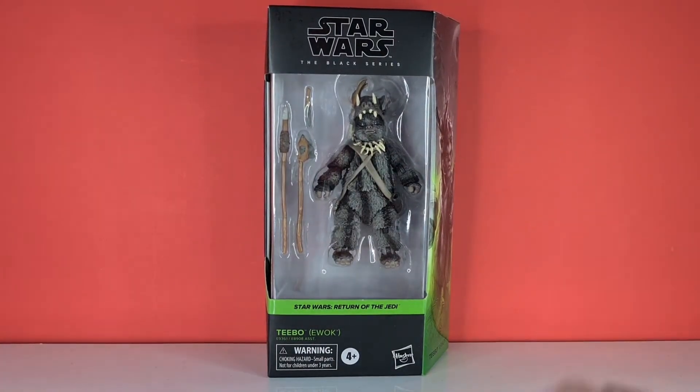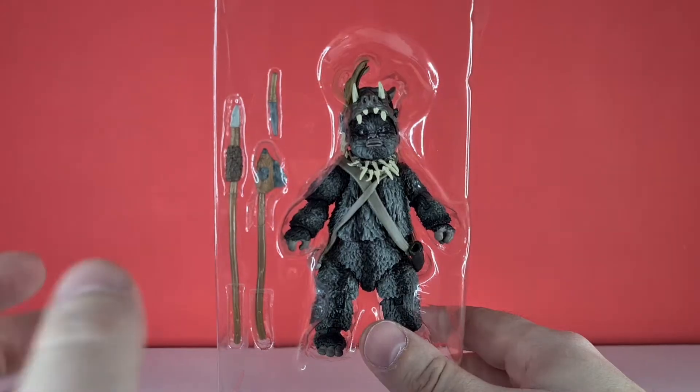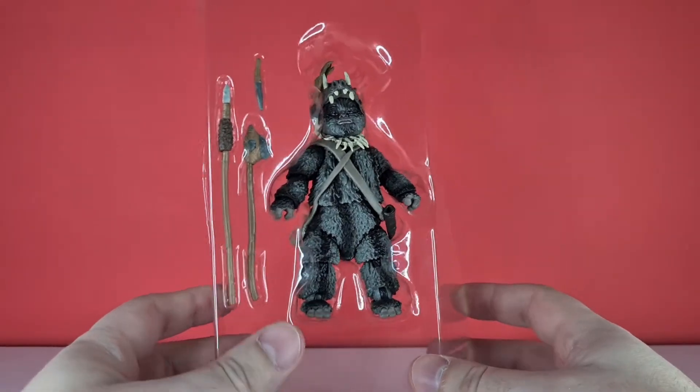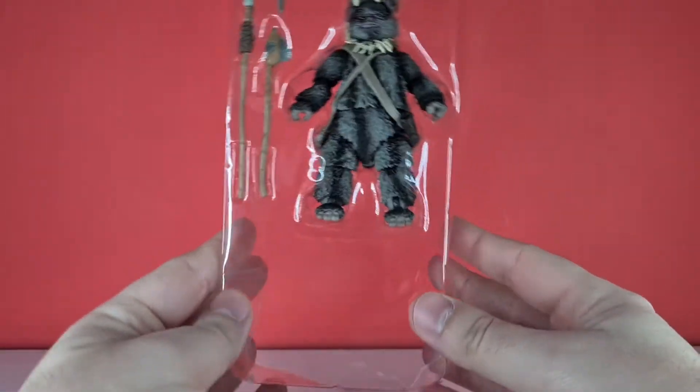So without further ado, let's crack this bad boy open. Here he is in his blister pack — no hidden accessories in there because he's about half the size of a normal Black Series figure, so there's a lot of empty space.